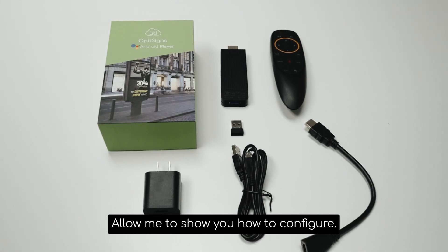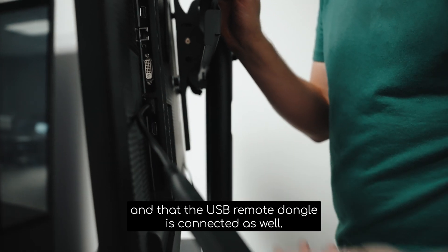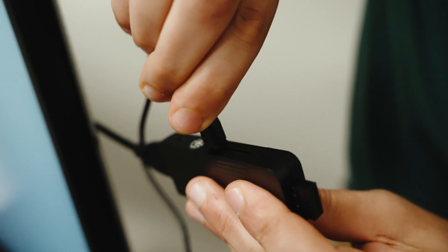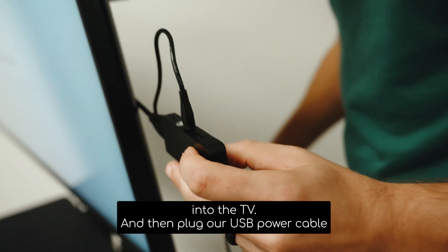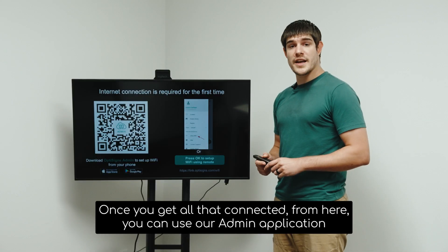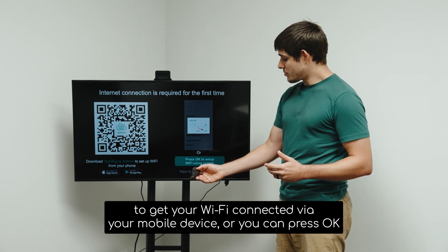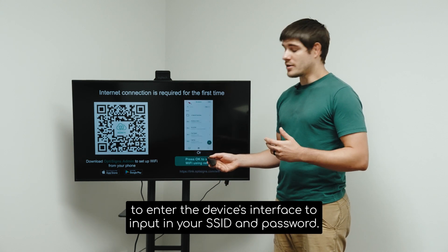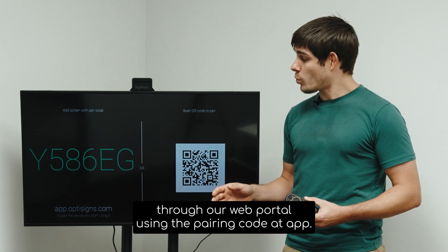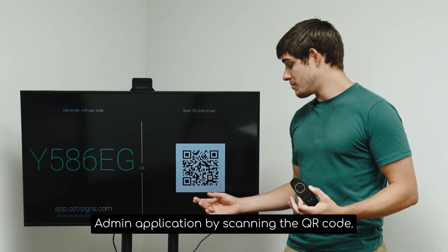Now that we have everything unboxed, allow me to show you how to configure. You'll want to make sure that your HDMI extender is connected to your OptiSigns Android Stick and that the USB remote dongle is connected as well. Then plug your HDMI extender into the TV, and plug your USB power cable into your OptiSigns Android Stick and then into the brick and the wall. Once connected, you can use our admin application to get your Wi-Fi connected via your mobile device, or press OK to enter the device's interface to put in your SSID and password.